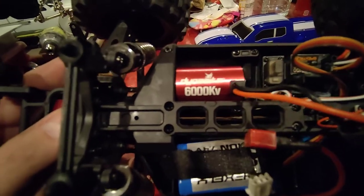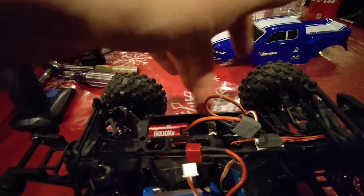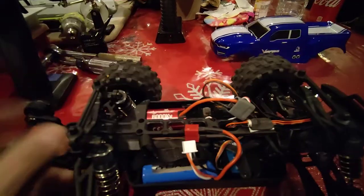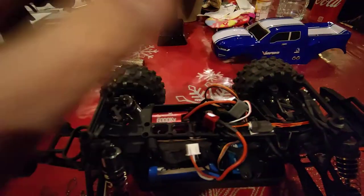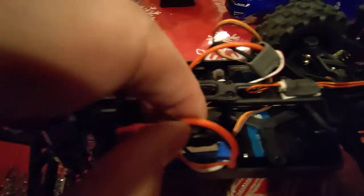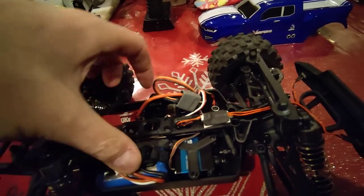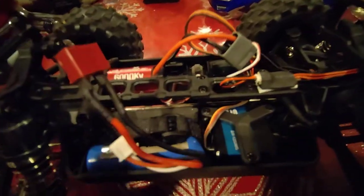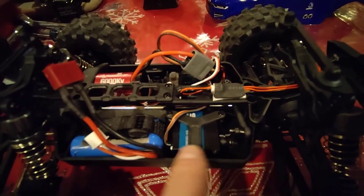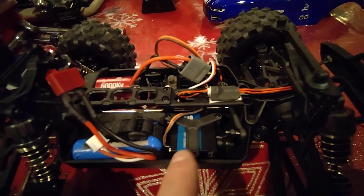I chose that because I wanted a cleaner install over in the receiver department. If I had gone with a separate ESC, I would have had to put the receiver somewhere on top. Here's the battery — there's the connector for the battery. Now, this is where you run into the issues with the servo — the stock 5-wire servo.